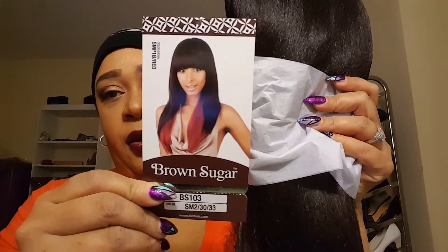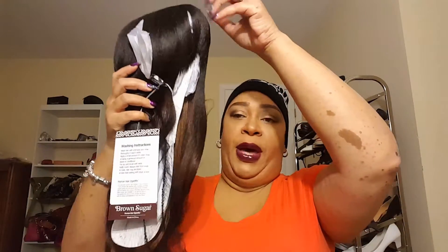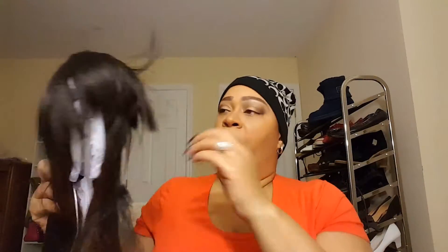I'm going to go ahead and take it out of the box and we are going to experience this together. Excuse me — I'm trying to get over some kind of cold. I tried to go to the doctor today but it didn't work out, so I'm going to the doctor tomorrow for sure. This is what it looks like on the tag. I'm taking the paper off — it has paper around the wig — and then the wig is in a net.